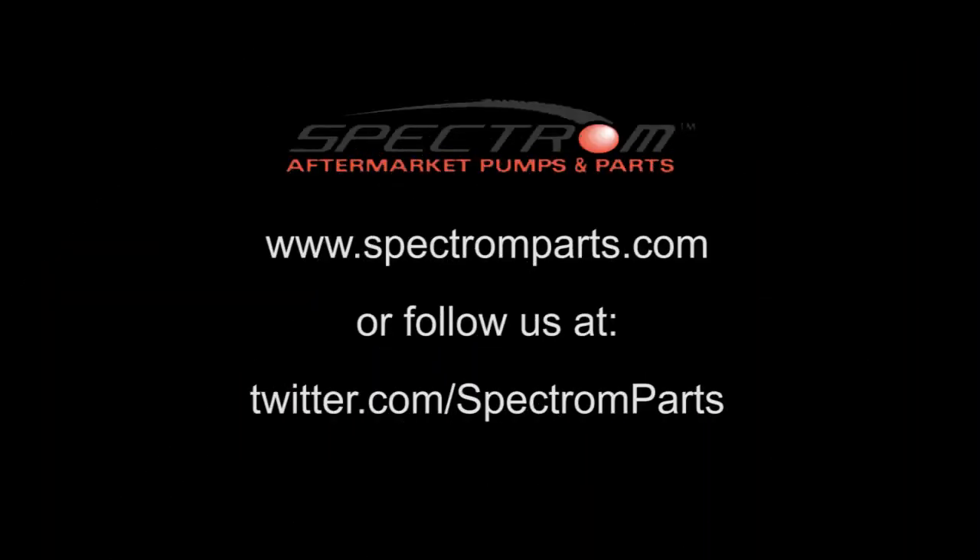For more information, visit us at www.spectrumparts.com or follow Spectrum Parts on Twitter. We'll see you next time.